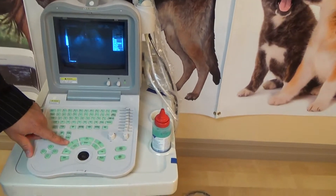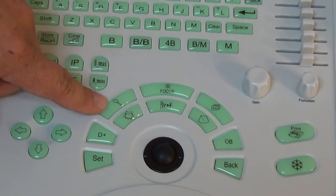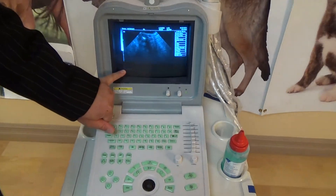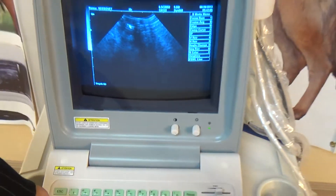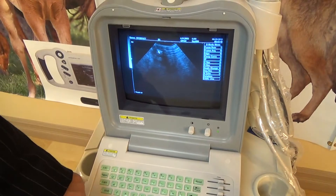Moving along, we're going to go to the right side here with the magnifying glass, and this adjusts our depth. If we hit it, we'll keep zooming in, and you can see the depth number here in millimeters. The more you zoom in, the less the depth. We start off at this probe at 111 and it goes all the way down to 49. That varies from probe to probe as well.